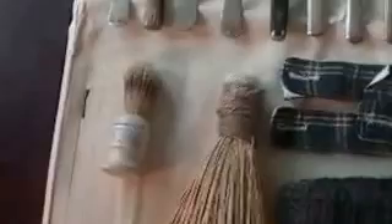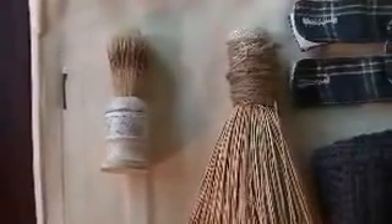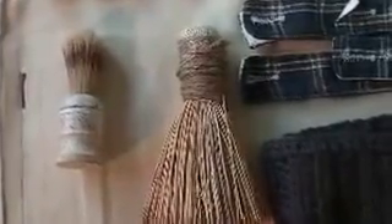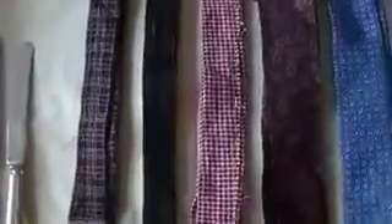Next I got a shaving brush, picked that up at a flea market really cheap. I don't have the blade yet — I've been trying to find an original fairly cheap and I haven't found one yet, still looking. And this is a pot scrubber for cleaning the pots. And these are my different cravats. I made the first three, and the other two are silk — I got those from Goodwill for $1.50 each, which I thought was a pretty good buy.